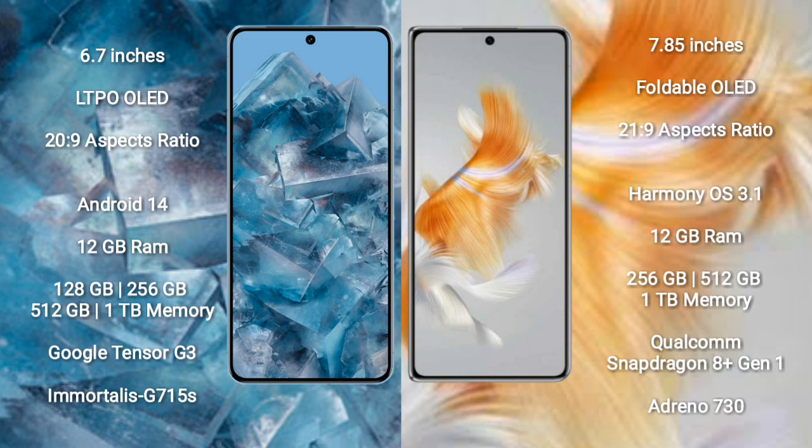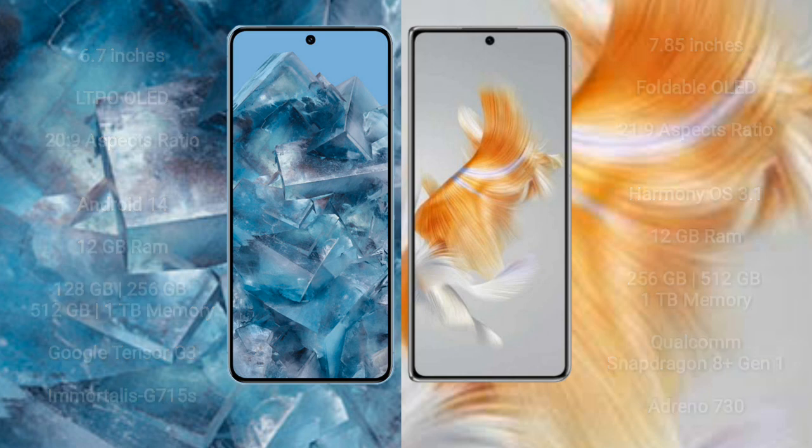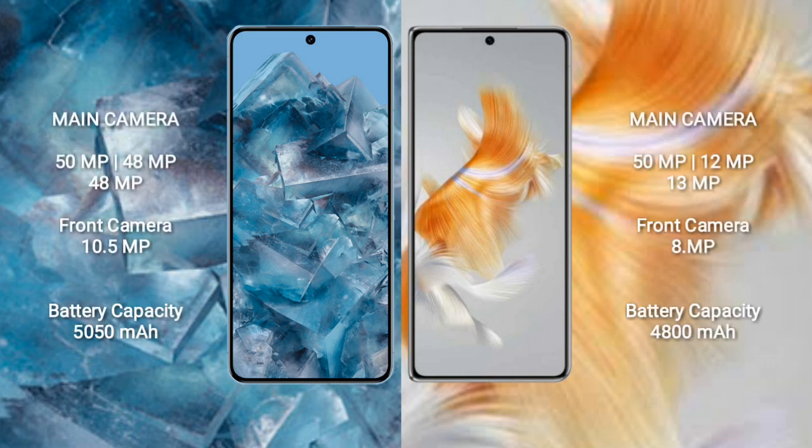The Google Pixel 8 Pro comes with 12GB RAM and 128GB, 256GB, 512GB, or 1TB internal storage, powered by the Google Tensor G3 processor with GPU G715s. The Huawei Mate X3 comes with 12GB RAM and 256GB, 512GB, or 1TB internal storage, with a Qualcomm Snapdragon 8 Gen 1 processor and Adreno 730 GPU.